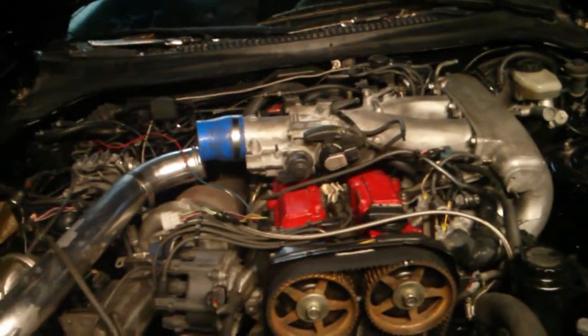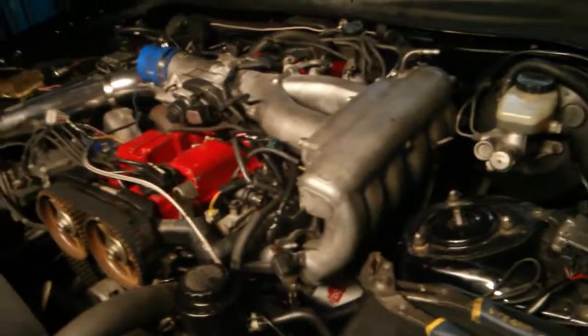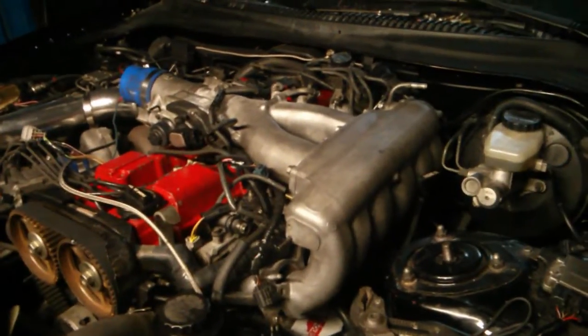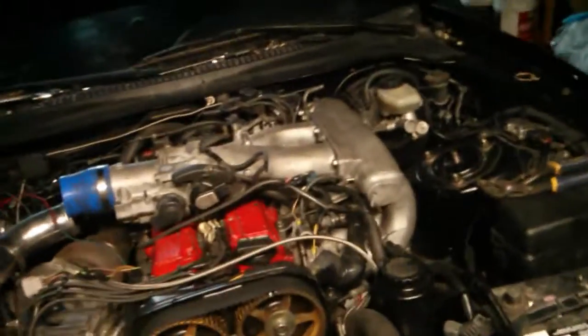If you have your stock computer running non-flashed — and this is a Supra ECU, you can't flash it — as far as I know, nobody has successfully flashed Toyota ECUs. So get an aftermarket computer. That's the order I would go.